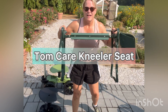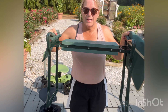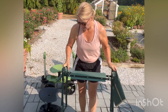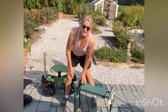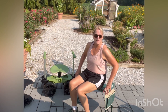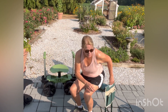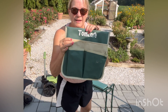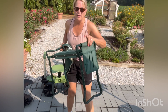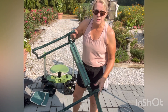This one right here is the Tomcare. It's a seat and a kneeler — a seat this way, a kneeler this way. This one is nice because you can obviously sit on it. It's very stable, it can fit into small areas in your garden, and you can really bend over and do the things you need to do. It also has pouches to put your tools in. One falls off, but this one stays on — it's velcroed on. I like this one better; the other one I don't really use much because it falls off.